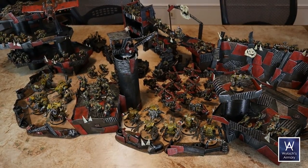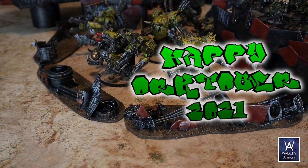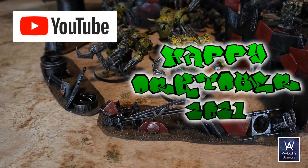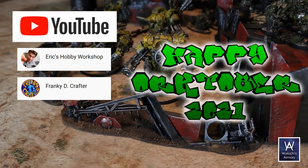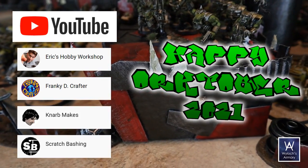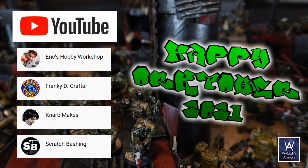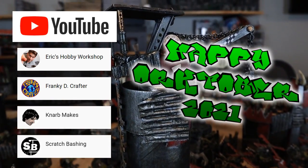This brings Orctober 2021 to a glorious end. Don't forget some of the other great YouTubers that celebrate Orctober: Eric's Hobby Workshop, Frankie D Crafter, Narb Makes, and Scratch Bashing. Be sure to check them out, and join us on Facebook in the Tabletop Crafters Guild if you haven't already. I'm Wylock — make things, play games.